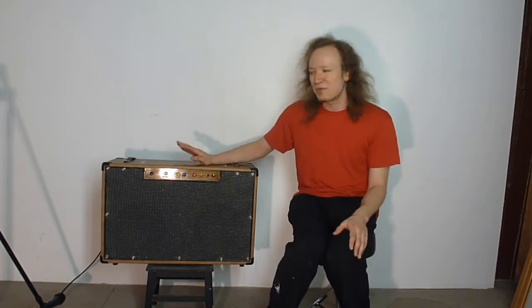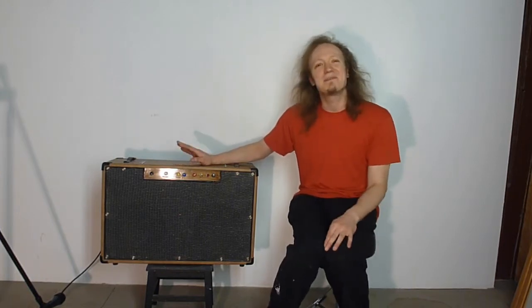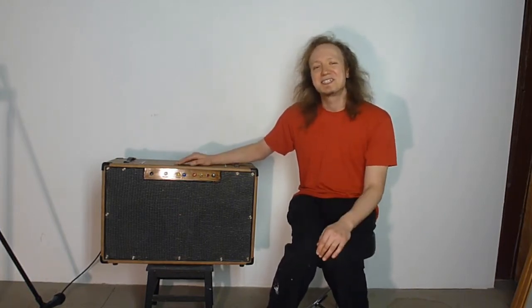If you don't care about me talking about what's in the amp, you can just skip ahead. There'll be a time link in the description to get straight to there.